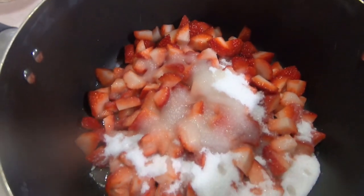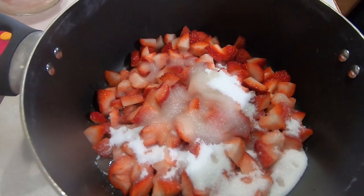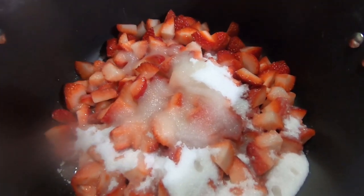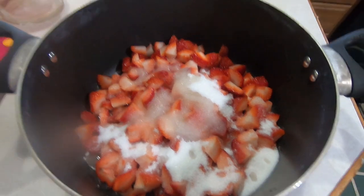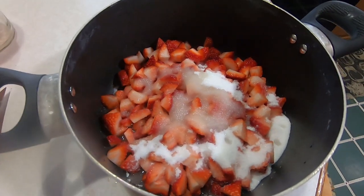We've got our strawberries, sugar, and lemon juice in our pan. The four tablespoons of lemon juice equals one full lemon, just so you have a reference there. And now it is time to put this on the stove.